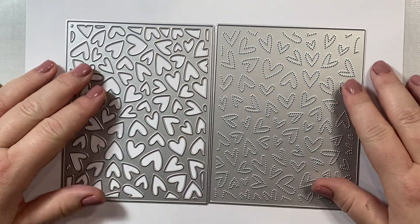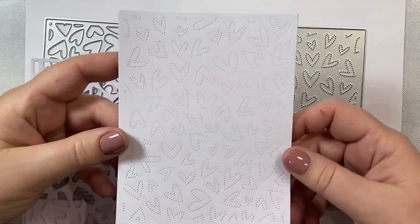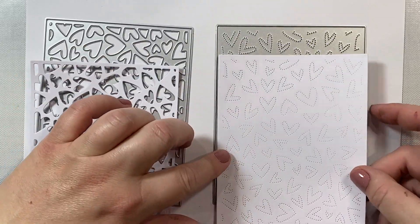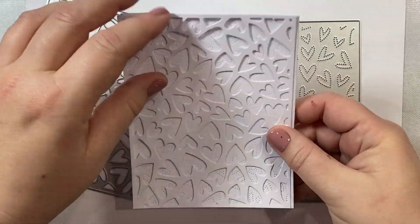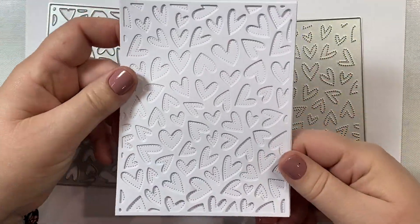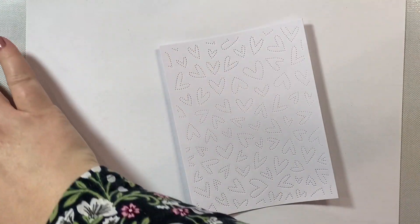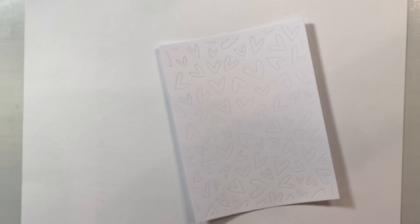To start I'm going to take the Fluttering Hearts cover plate die and the Fluttering Hearts pierced cover plate die, and I just cut out these two panels on some white cardstock using those dies. You can use these panels alone, but for this design I'm going to stack them together so you can see what that looks like.